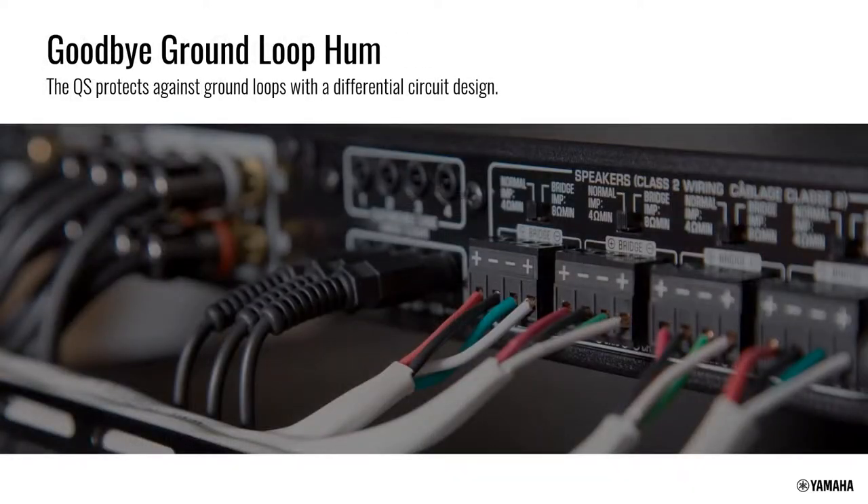The QS and XDA amp have integrated circuits designed to avoid ground loop hum — an important feature inside a rack where everything is in a tight area and one ground loop can easily spread to the rest of the system. The circuitry inside the XDA products prevents that ground loop issue.